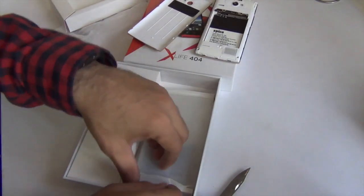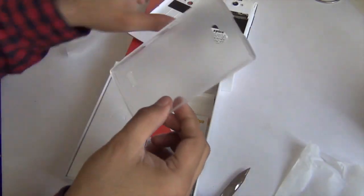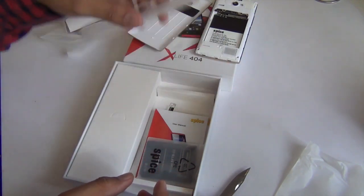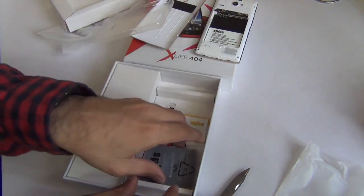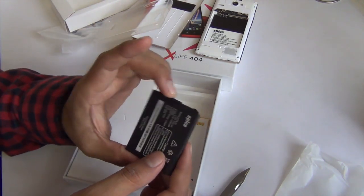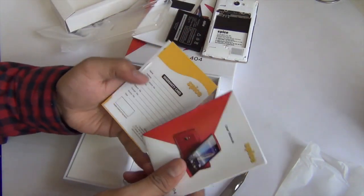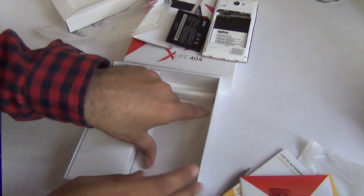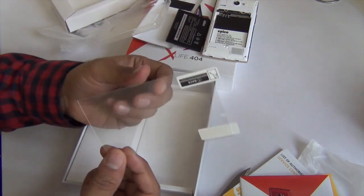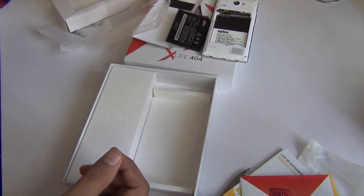Removing this part, you get a soft silicone gel cover, which is a snap-on back cover for protection of the phone. This is a very good accessory that has been bundled — if you buy it separately it will easily cost you two to three hundred rupees. This is the 1450 mAh battery that has been bundled. There are user guides and warranty cards, and also a screen guard has been bundled, which would cost around one to two hundred rupees if you buy a good quality one separately.